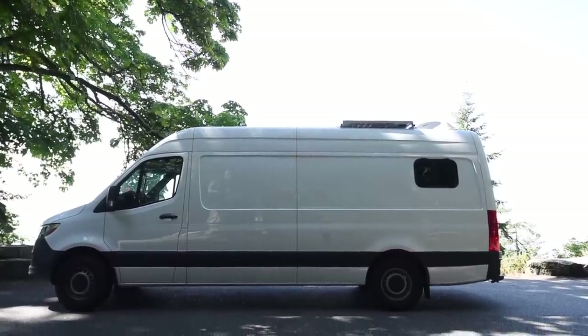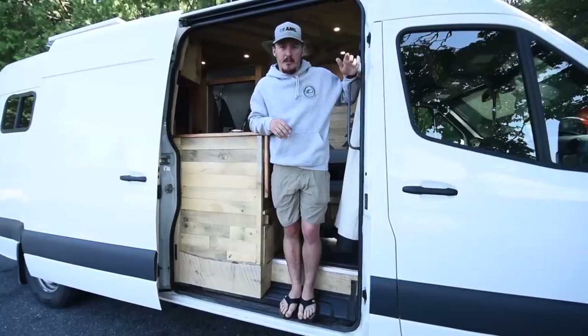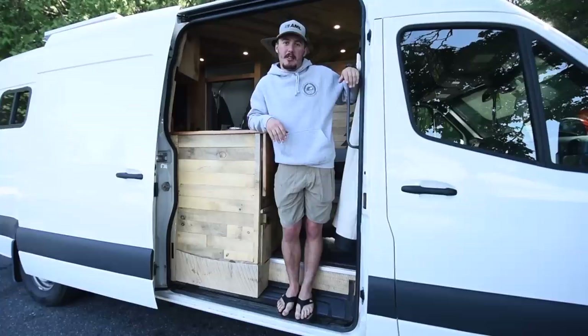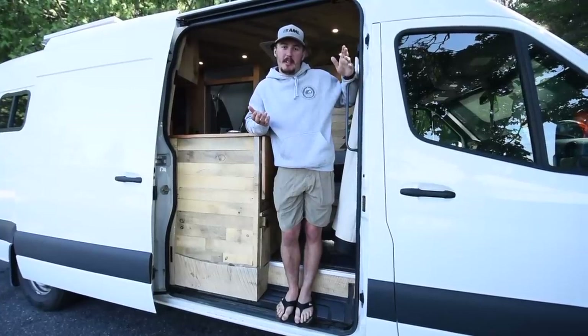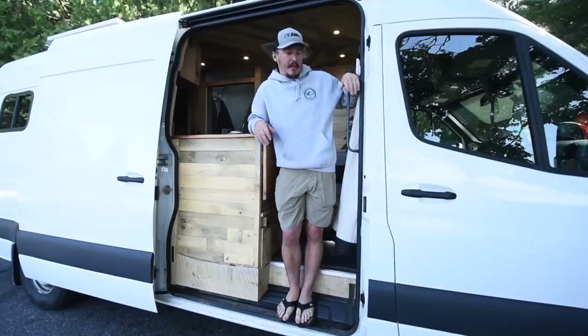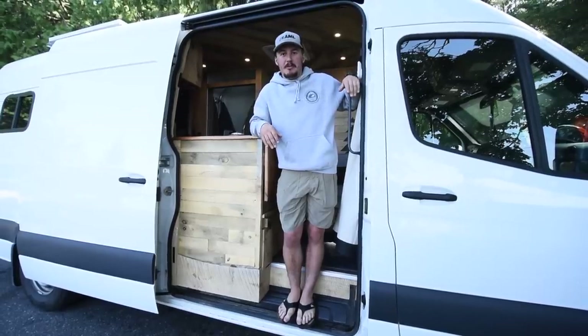This is a 2020 Mercedes 170 wheelbase high roof Sprinter van. I work out on the water half the year and I didn't want to spend money on rent for the half of the year that I'm out at sea, so I was like, might as well just have a car payment — now I'm living in a van.